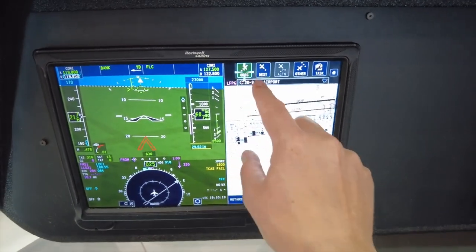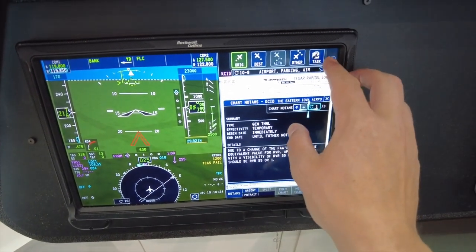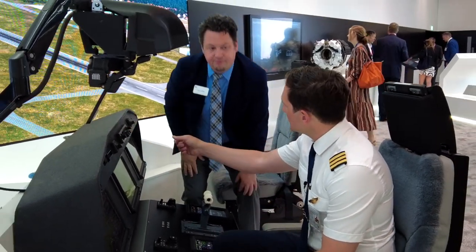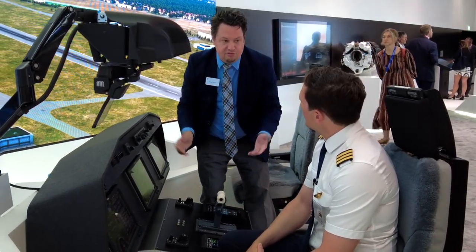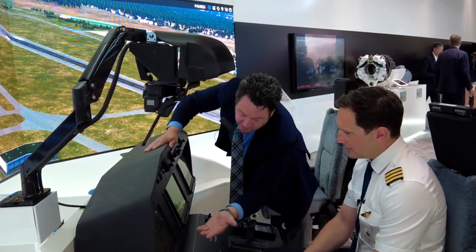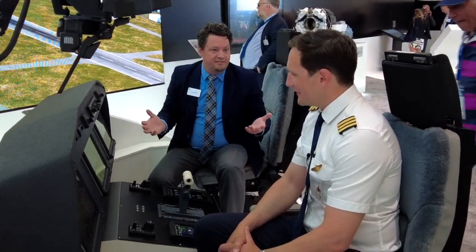And it gets even more intuitive. Maybe I want to change my heading — all I do is just click heading, and it'll bring up a heading dial where I can change it in increments of 10 or 1, just like that. So you have both — everything that can be done by touch can be done with redundant controls as well. What we find is that pilots who have never seen our system before can be shown those few things and then they're off and running, because it's so intuitive — you're not driving down through a bunch of menus. Everything can be done in one or two clicks.